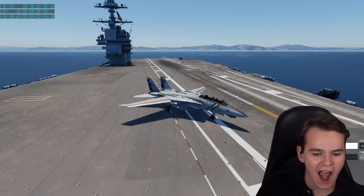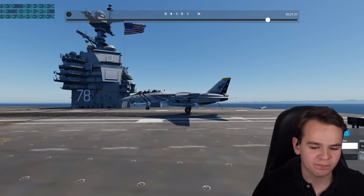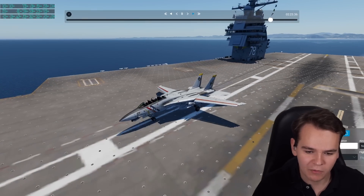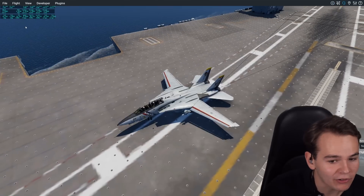We stopped in no time once again. Yes, you can see the arrestor cables. This has been an absolutely perfect landing. The tail hook caught the cable, and here we're now attached to the aircraft carrier.